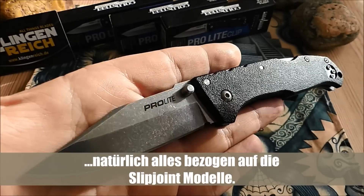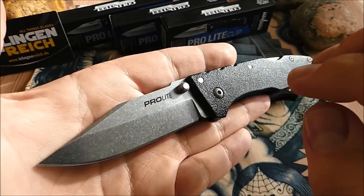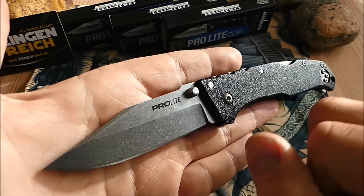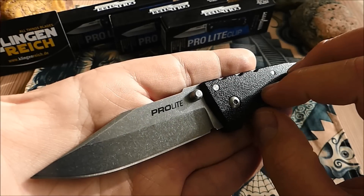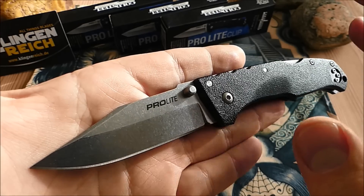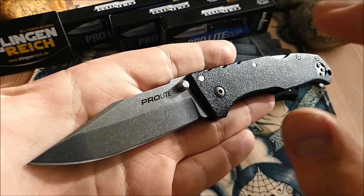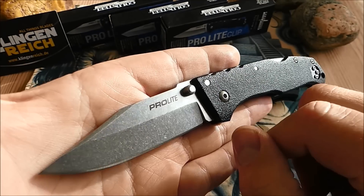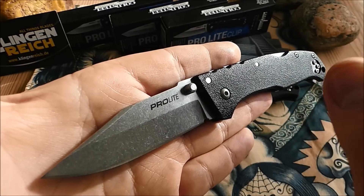Bin ich ganz ehrlich: die Griffschalen sind nicht schön — fühlen sich nach Plastik an — aber halt ultra robust, temperaturbeständig und schlagfest. Der 1.4116 Stahl lässt sich auf eine enorme Schärfe bringen und auch super leicht wieder nachschärfen. Er hält die Kante nicht ewig, ist aber viel besser als sein Ruf. Das macht dieses Messer wirklich zu einem Worker. Man kann natürlich auch zum Beispiel das Manly Comrade nehmen — auch ein toller Worker — aber da hast du keinen Verschluss. Schweizer Taschenmesser sind tolle, multifunktionale Messer, aber du hast keinen Verschluss.